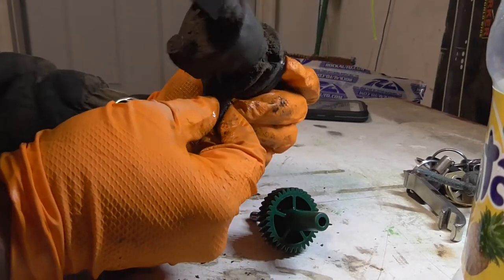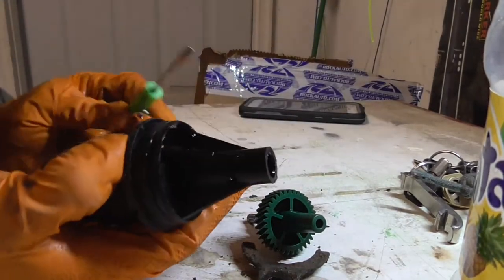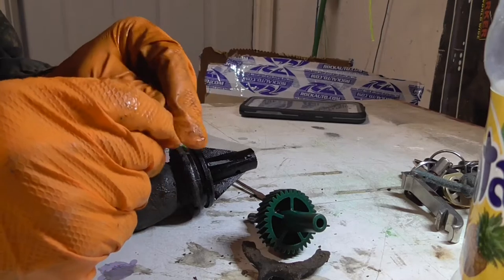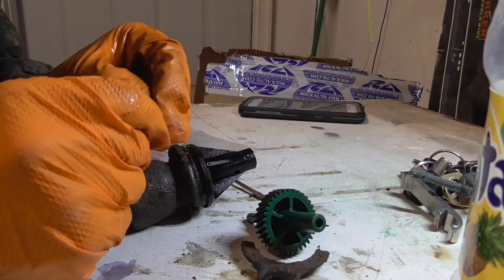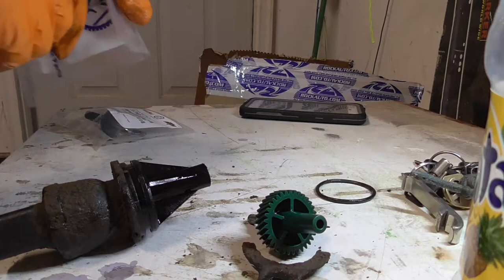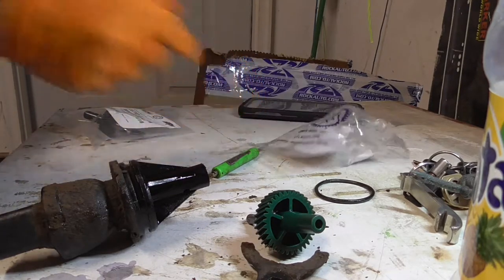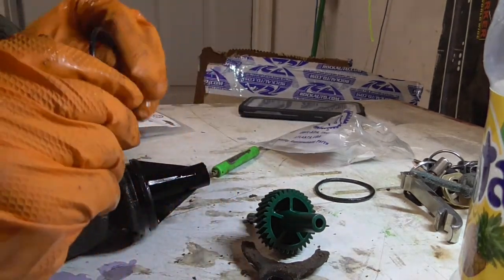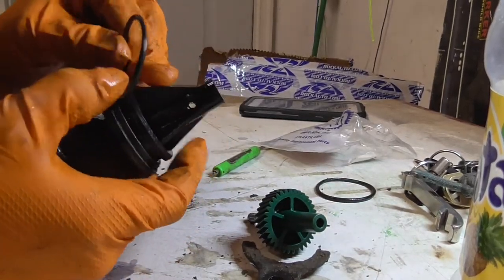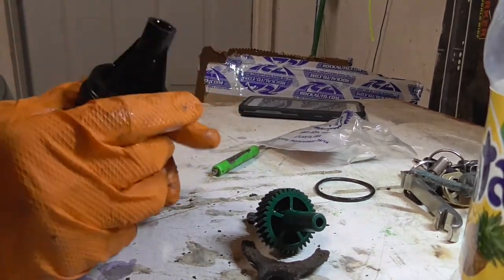Here's the old O-ring — this one isn't completely hard, but it's a good idea to go ahead and replace it. Here's the new O-ring. Before you put it in, go ahead and put some transmission fluid on it, because that's what the transfer case takes — transmission fluid. I'll do that before I put it back in.